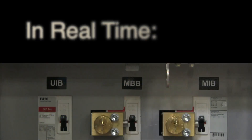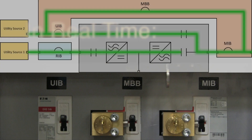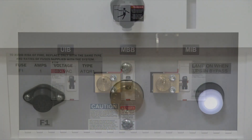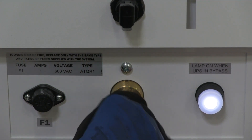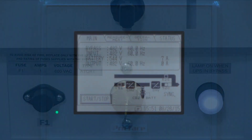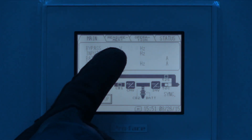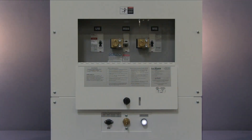Here's a split screen to show that change in terms of current flow. We'll next insert key A1 into the solenoid key release unit and turn it to lock. Key A1 should now be held captive. Last, transfer the UPS from bypass mode back to normal mode. The push button should de-illuminate at this point.